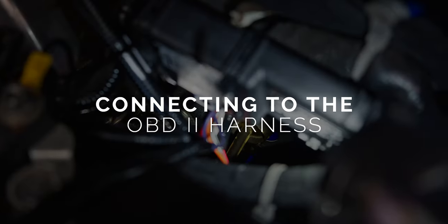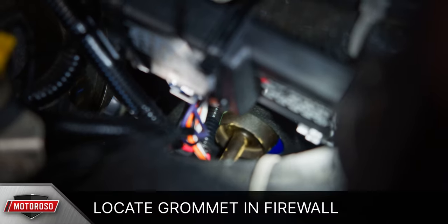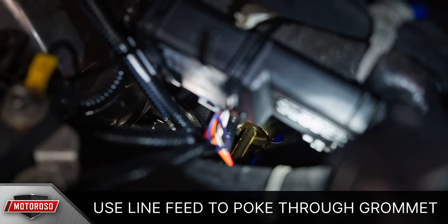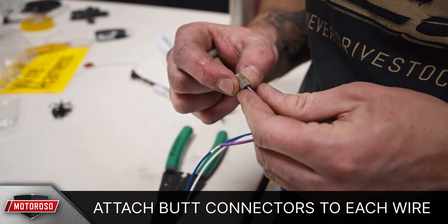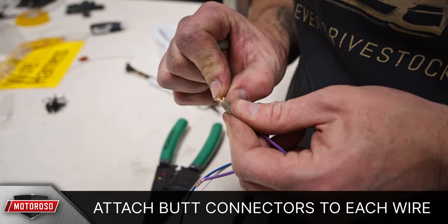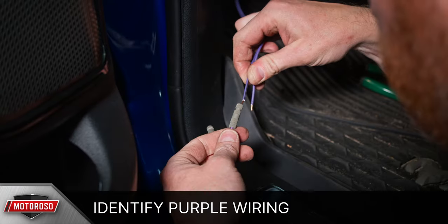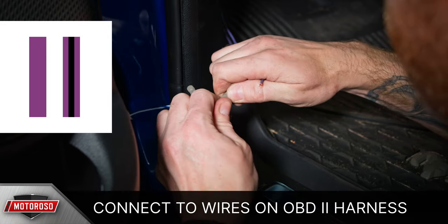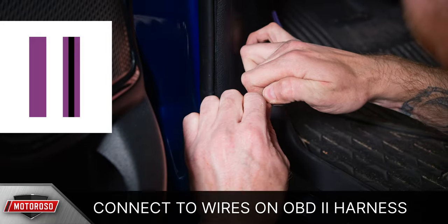Next, pass the purple wires through the firewall grommet into the driver's side footwell. On the other side, we'll be connecting them to the OBD2 harness. From the driver's side footwell, locate the grommet shown here, then use a hanger or line feed to poke through this grommet. Connect your purple wires to the line feed and pull them into the footwell. Prepare your OBD2 harness by attaching the posi-connect butt connectors to each wire. In the driver's side footwell, identify the purple wire with the black stripe and connect it to the butt connector, making sure it's purple to purple and purple-black to purple-black.